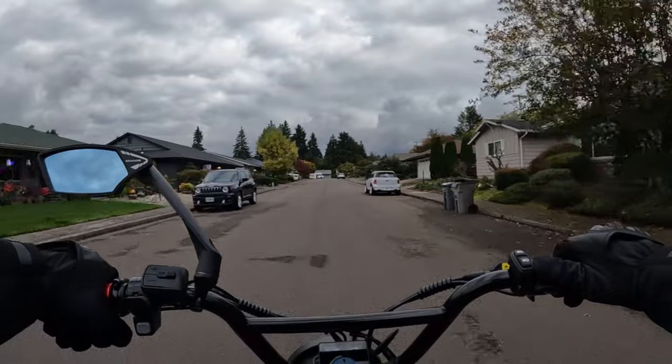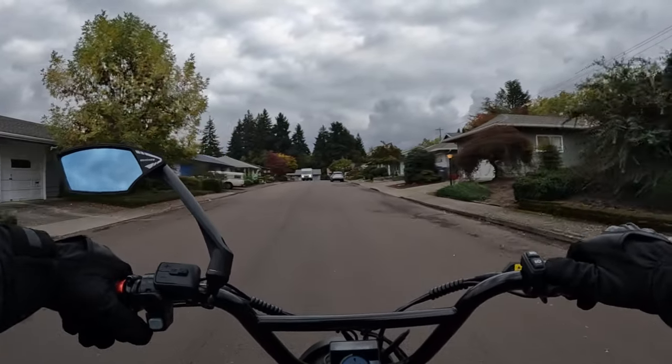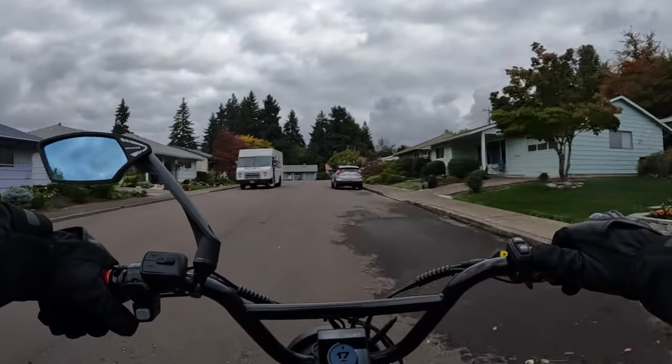It does come with front and rear suspension with adjustable shocks. It is a belt drive single gear. The tires on it are motorcycle-style 17 by 3 tires.